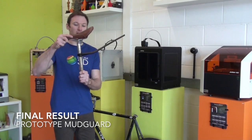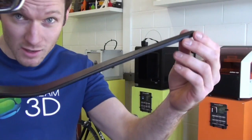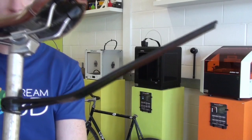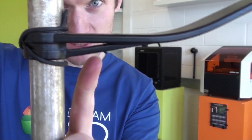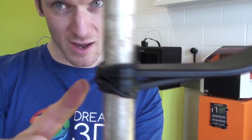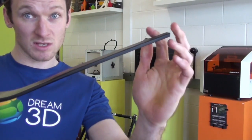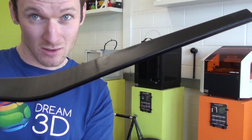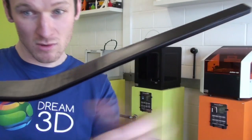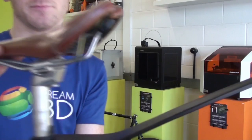So here is our final mudguard. We have attached it onto the seat post. If I bring it a little bit closer you can see the finish is really cool — we have sprayed it in matte black. You can see the structure underneath which gives it some depth. We have added a little black elastic band around here just to stop the rotation of the mudguard. And you can also see that it is quite flexible. This is where the original seam was, and you can just about see that it is really smooth. Now all we have to do is attach the seat back to the bike.